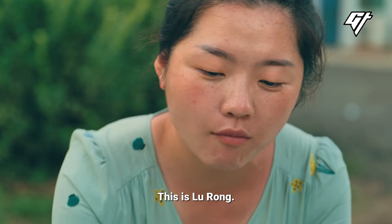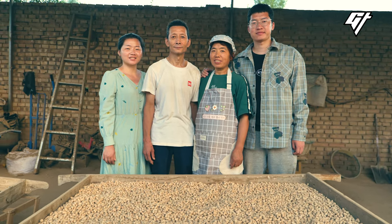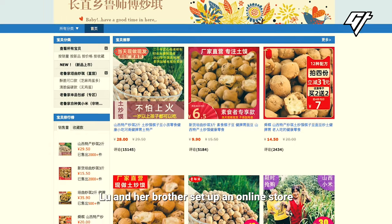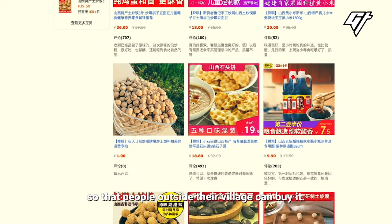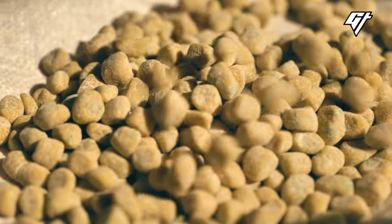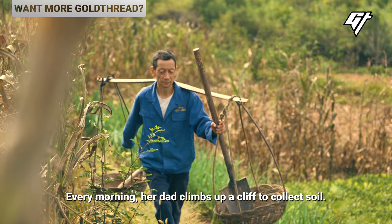This is Lu Rong. Her parents set up a small Chao Qi shop 21 years ago. To help their business grow, Lu and her brother set up an online store so that people outside their village can buy it. The biscuits are made fresh every day. Every morning, her dad climbs up a cliff to collect soil.